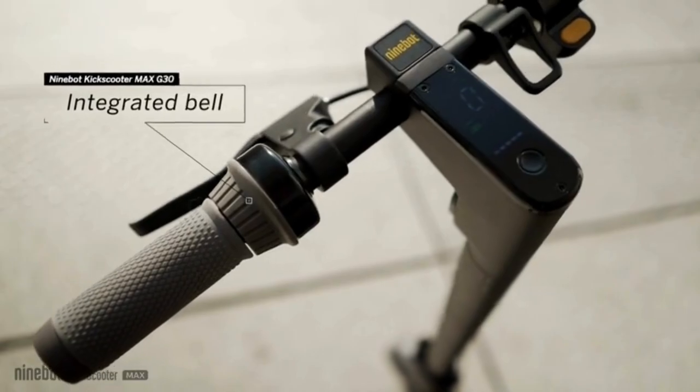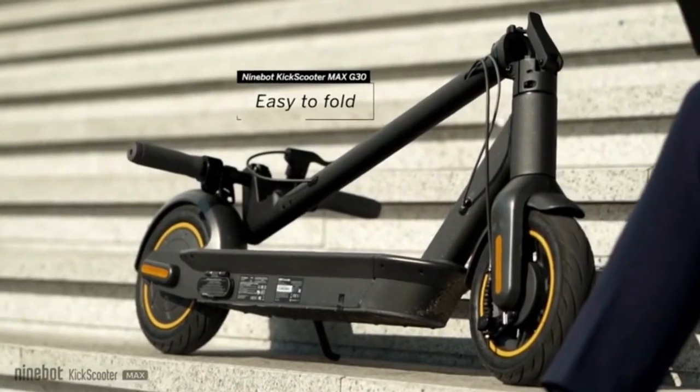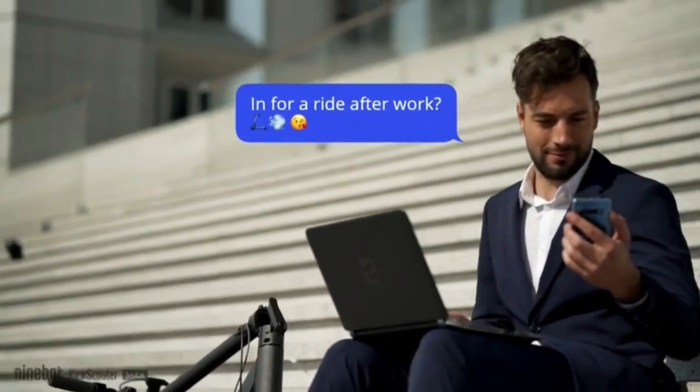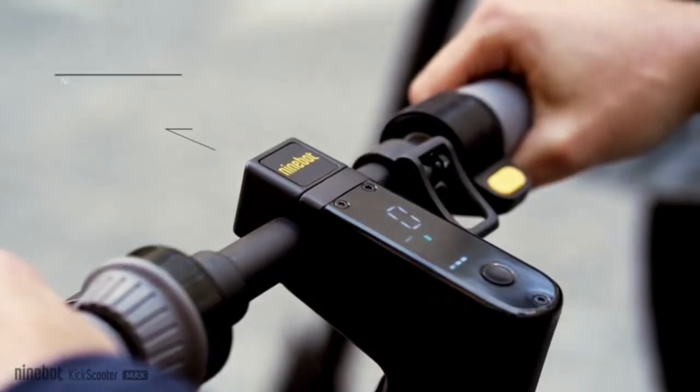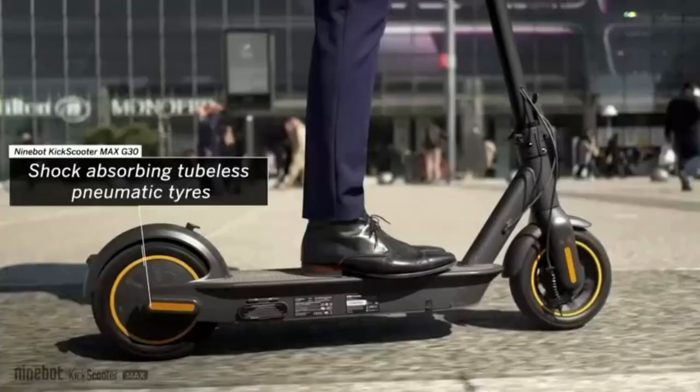Revolutionary upgrade of electric scooters with a powerful 350-watt motor. The Segway Ninebot Max can reach 18.6 miles per hour and travel up to 40 miles with a max load of 220 pounds. The smart battery management system assures battery safety and extends battery life, with input voltage of 100 to 240 volts, 50/60 hertz.